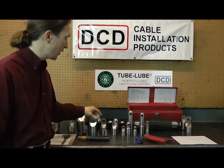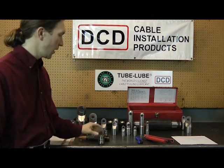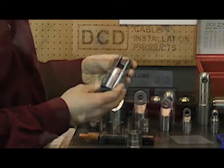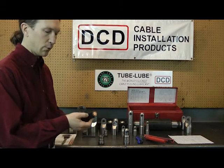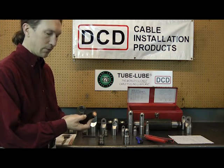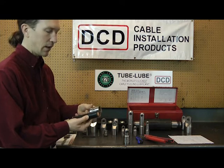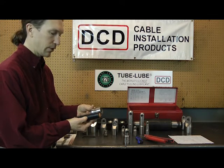In today's instance we've got a 350 MCM nut that we're going to mount to the conductor, and onto that nut I'm going to choose to mount a clevis head. To actually assemble the DCD power grip, the first step is to remove the conductor insulation a distance back from the end of the cable — usually about the same length as the nut you're going to attach, or a little bit further just for a bit of clearance.